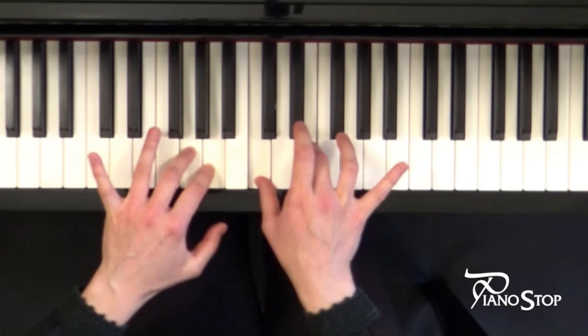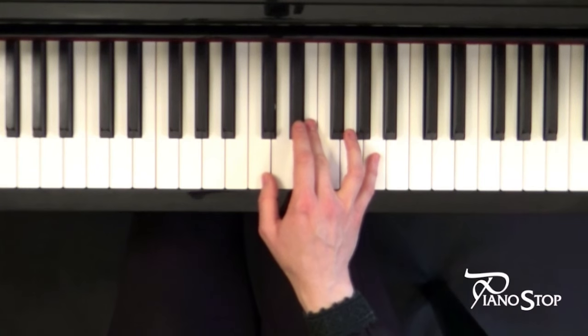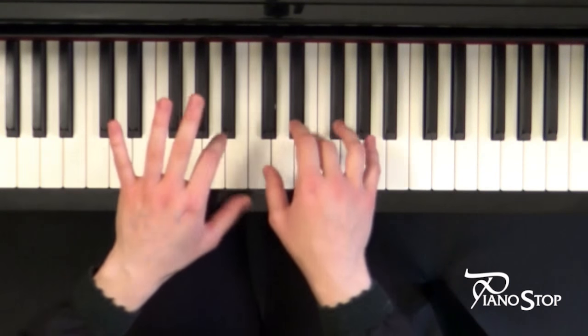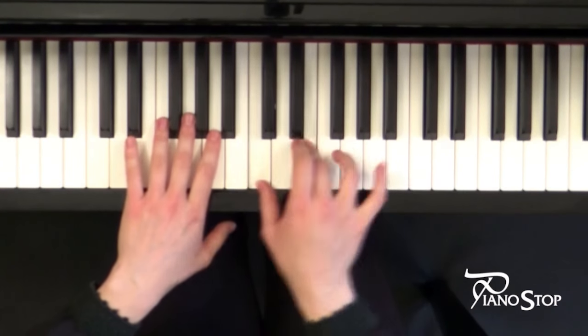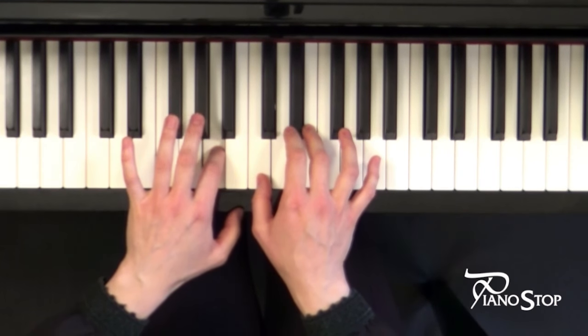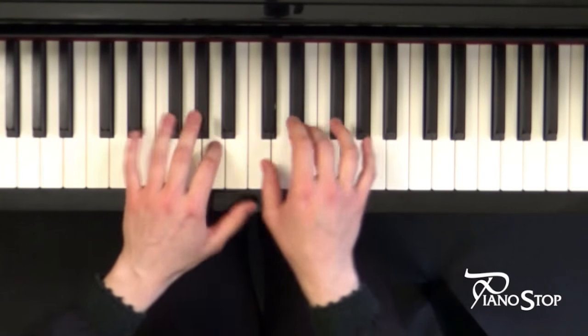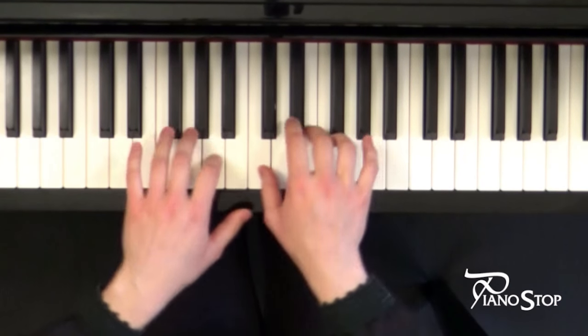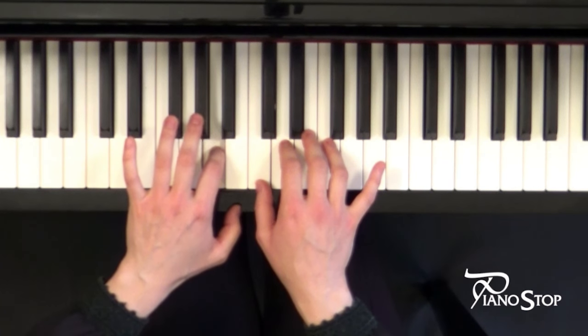So you have one note in between the hands. Let's hear the speed. Repeat: 1, 2, 3, 4. 1, 2, 3, 4. Repeat the line.